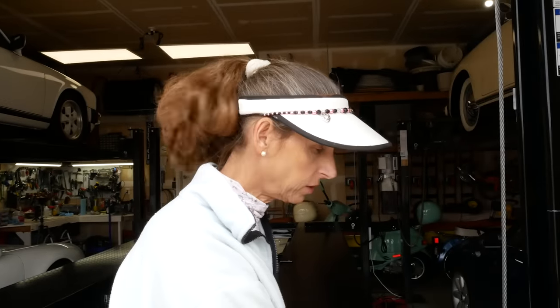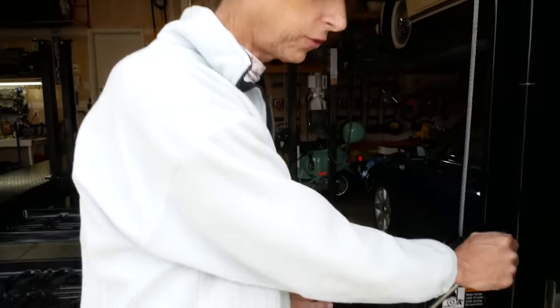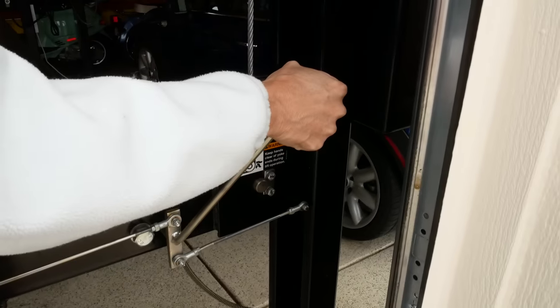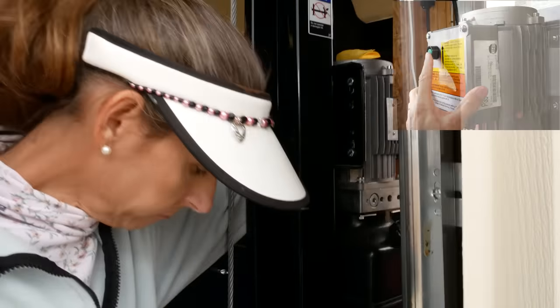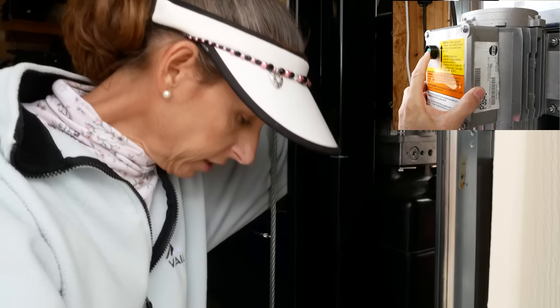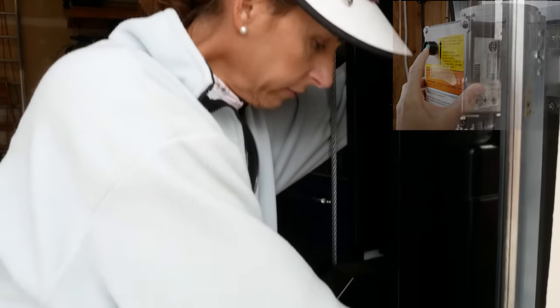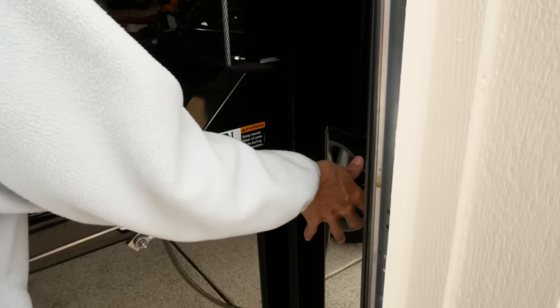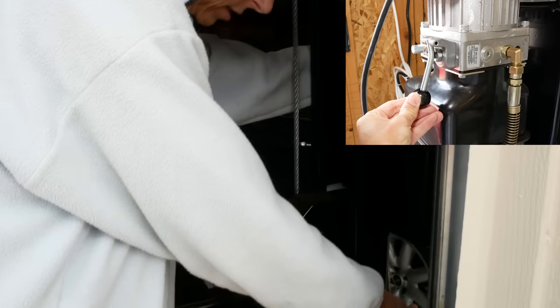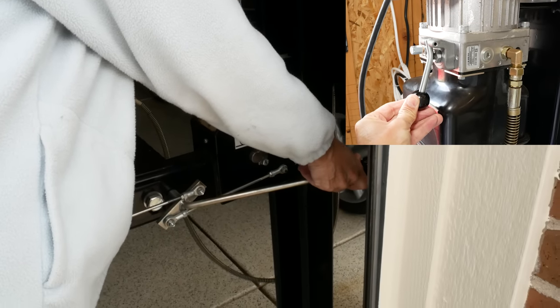In order to lower the lift once we've got it set on the locks, we have to release it off the locks first. The problem is you can't really release it until you raise it up a little bit first. I usually keep a little pressure until the lock release will go down. Once the lock release is down and you can easily move it, all you have to do is hit the hydraulic release at the bottom and down it goes.